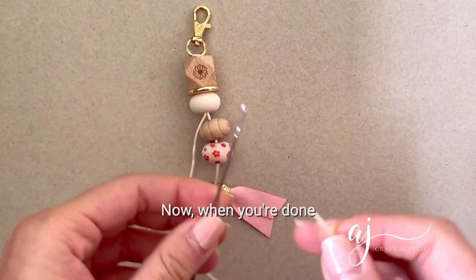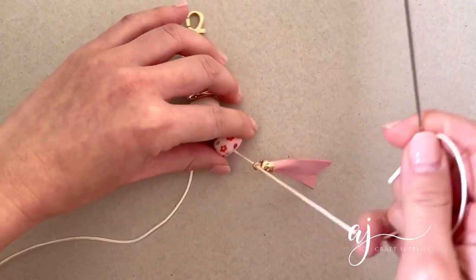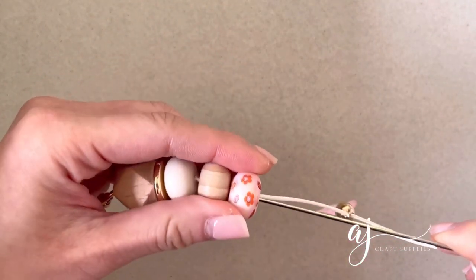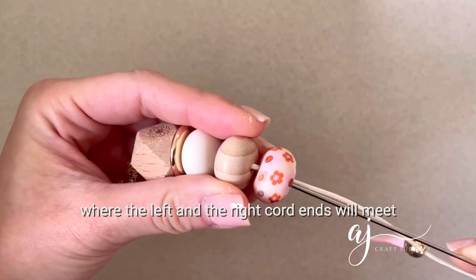Now when you're done, you'll want to bring that right end of the string back up through the last two beads of your keyring, where the left and the right cord will meet.